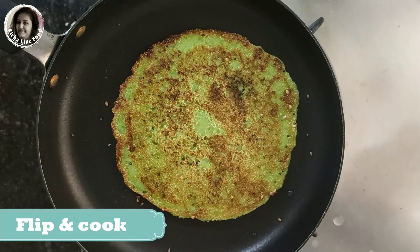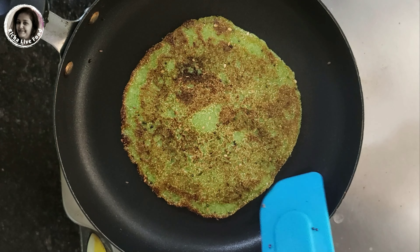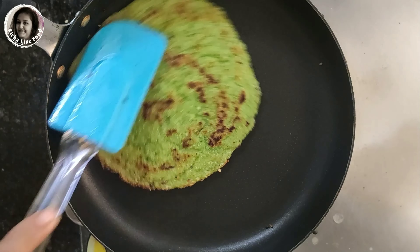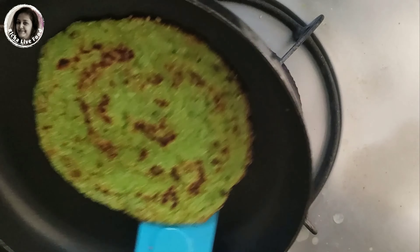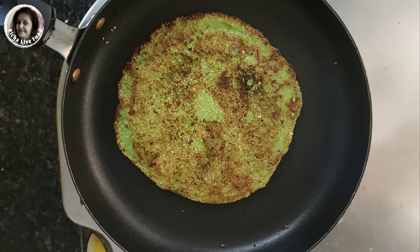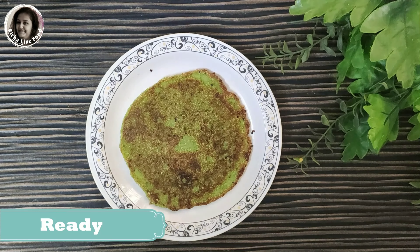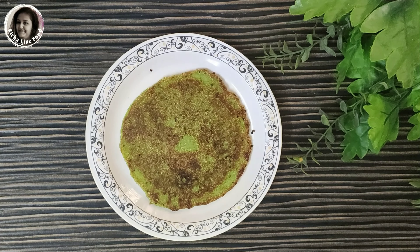Our healthy pizza is ready, which is very tasty. If you want, you can enjoy this as it is, because it's very tasty — like with chutney, ketchup, or chai. This is the first way I am showing you today. Our green pizza is ready.